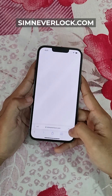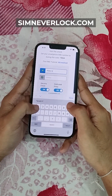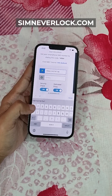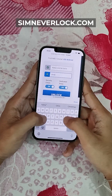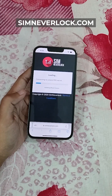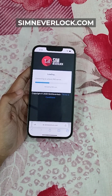Now let's go to simneverlock.com and type your IMEI number here. Now type your email and click on unlock. After clicking on unlock, we have to wait for some time till the process is complete.